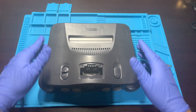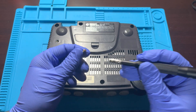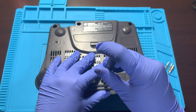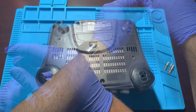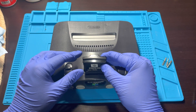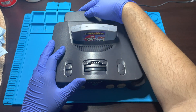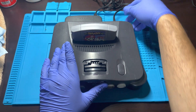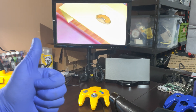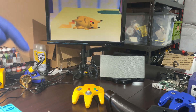Put the top housing back into place. You will need a 4.5mm security bit to screw everything back into place. Be sure not to forget to put the plastic feet onto the system before screwing them in. Once everything is fastened into place, we will go ahead and test that everything is working fine. Nice, and everything is looking good. Be sure to drop a like if you like this type of content, or leave a comment below for more content that you would like to see.